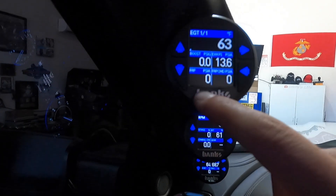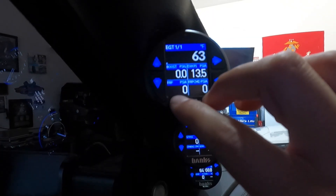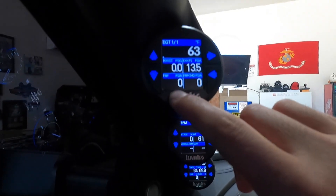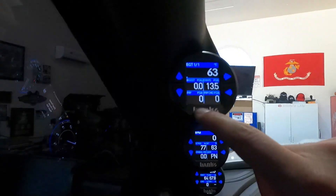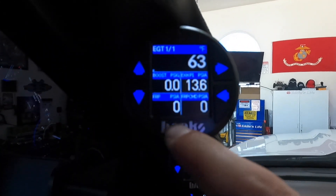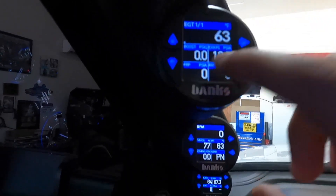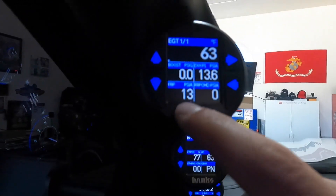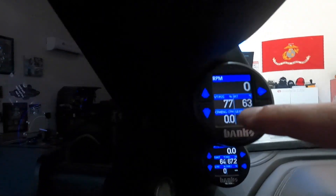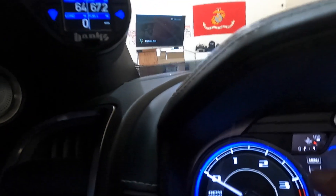Then we've got fuel rail pressure and commanded fuel rail pressure. These are important to me because you want to make sure that they're both matching. They don't have to be exact — if one says 10 and one says 11, that's okay, it'll catch up. You'll notice they're always pretty much exact when driving — mine are always 12 and 12. If I see one at 18 and one at 13, I know something's not right.